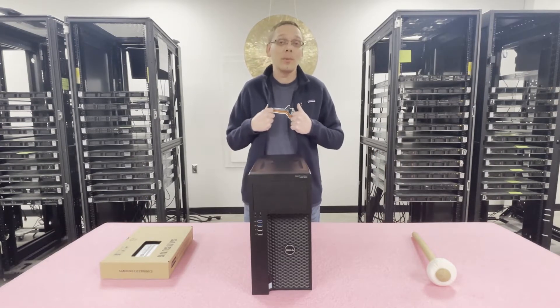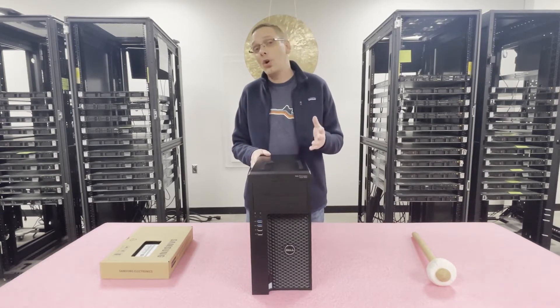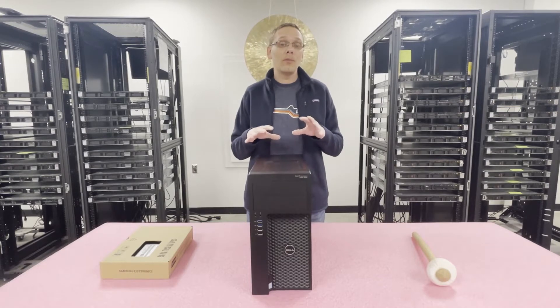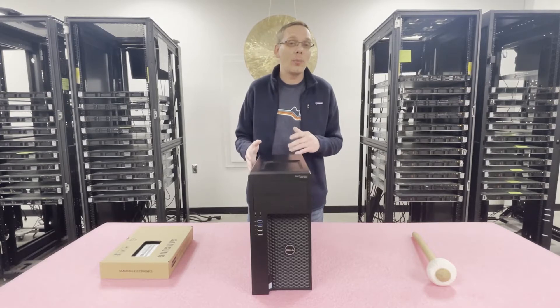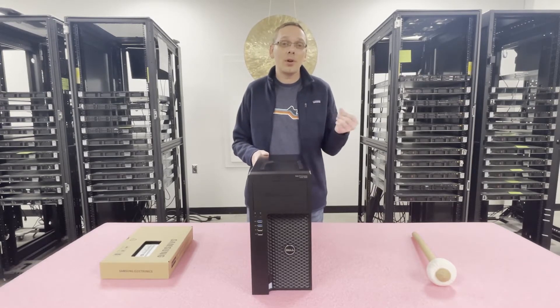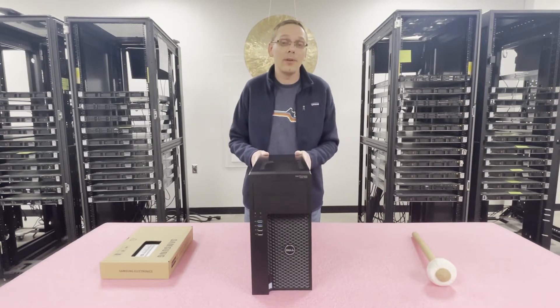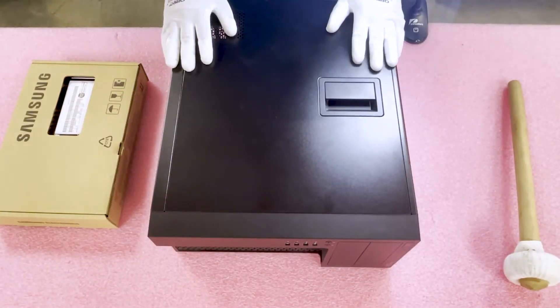Before we do, I want to get my ESD gear on because you want to make sure you don't shock the machine and damage any parts unnecessarily. If you're at home and this is more of your desktop, don't worry if you don't have ESD. I recommend just try not to work on carpet, and maybe go touch some metal or a piece of copper to discharge your hands a little bit before you get in there. So we'll be right back. And we're back — now that we have our ESD gear on, we are safe to open the machine.